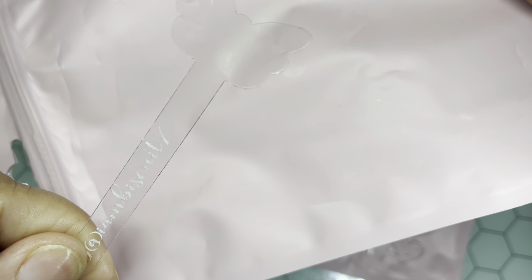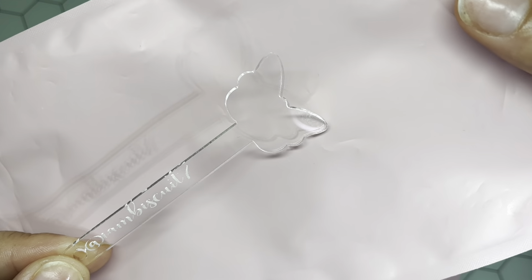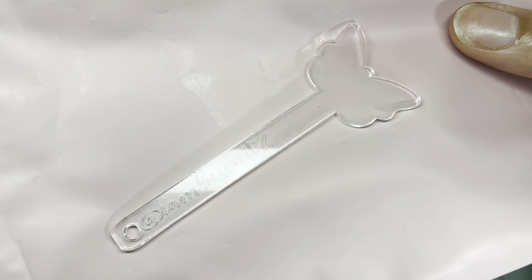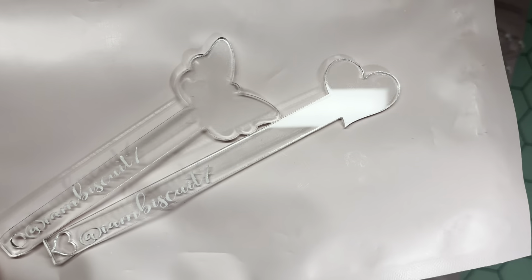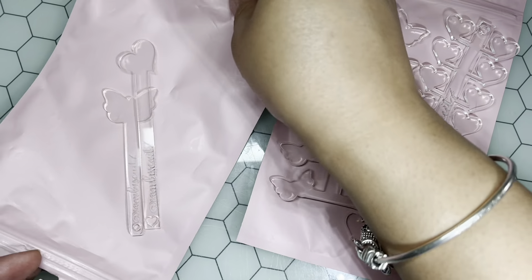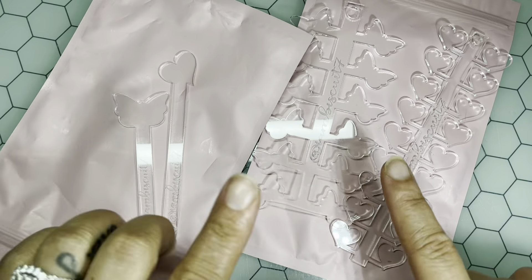It does come with the hole so you can put it on a ring and have butterfly swatch sticks instead of a stiletto or coffin. It's up to you — you can still keep those and add these to your collection. I just think these add a nice aesthetic to my room, and I'm sure they'll add a nice aesthetic to yours too.